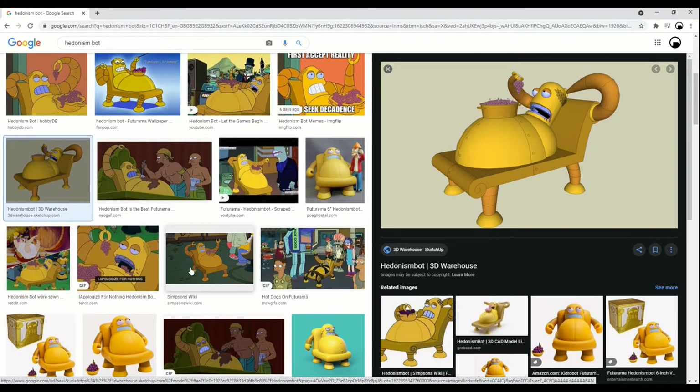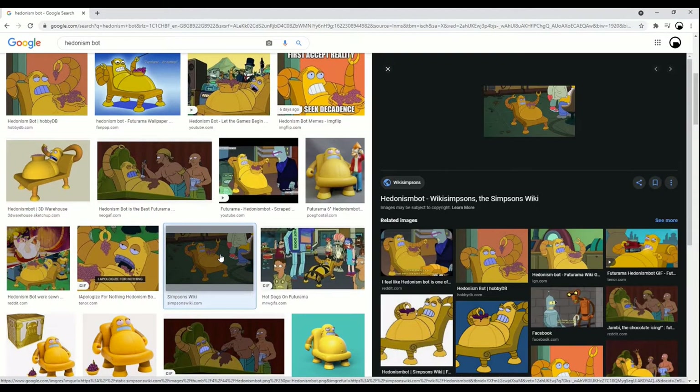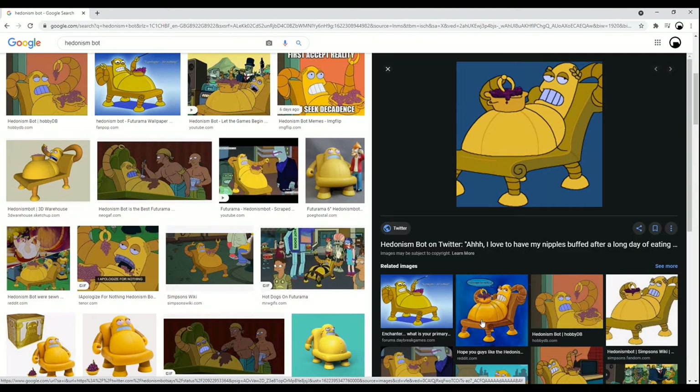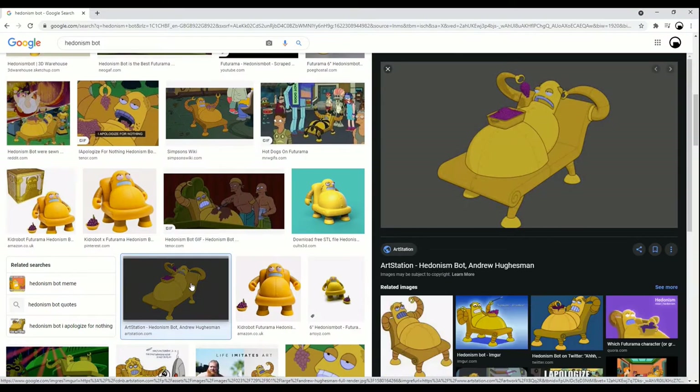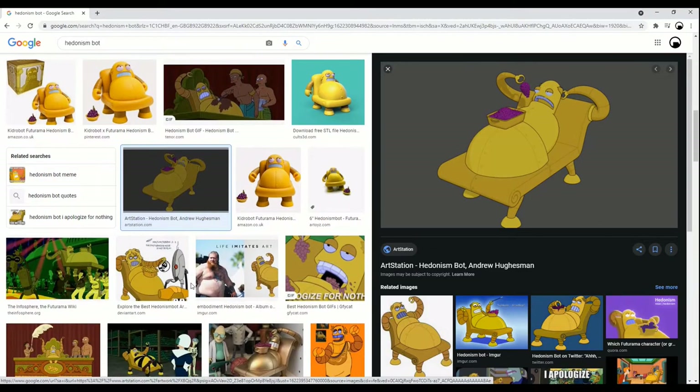In order to do hedonism bot — excuse the phrasing — we'd need to find a few reference images. I've made props before, and you need to find some reference images to go along and know what you're actually doing with the prop itself.